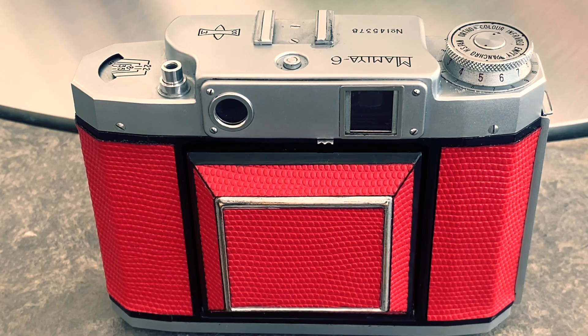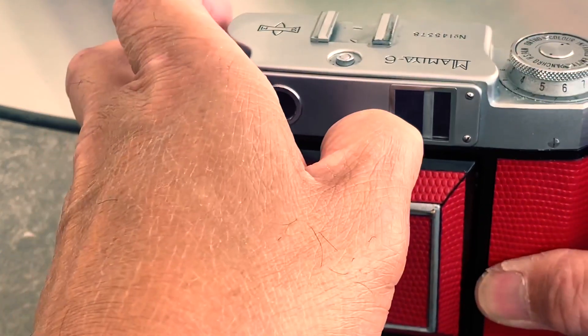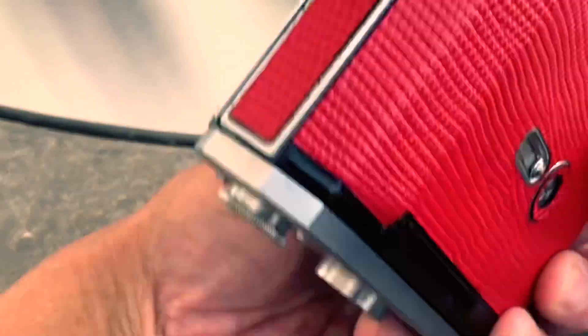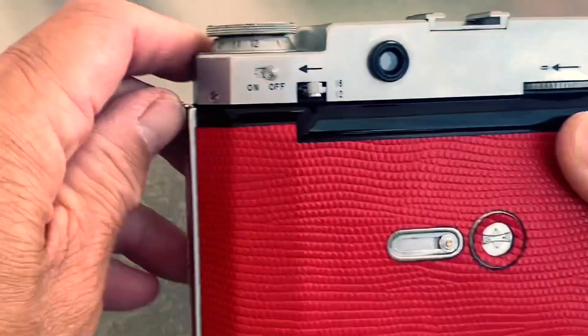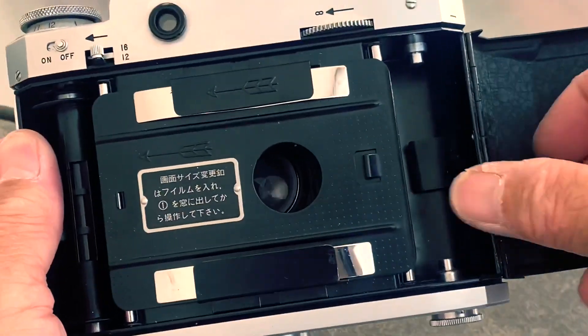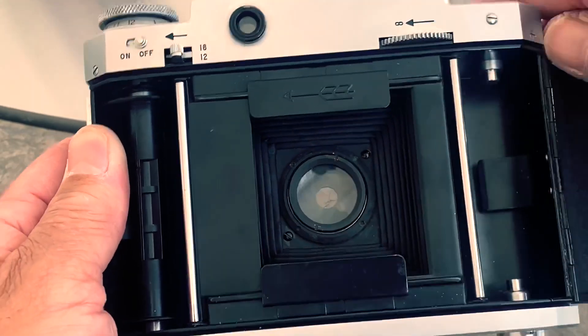In order to configure the camera to shoot 12 6x6, there are a few things you have to do. You can change the frame mask — in the off position, switch to 12. Open the film door, remove the pressure plate, and make sure that these two masks are tucked away.